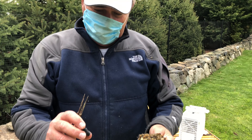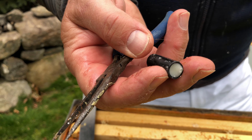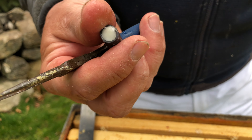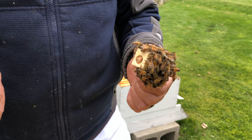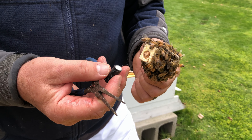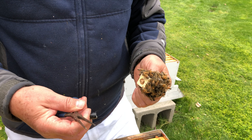We've got our queen in her queen cage and we've got a little sugar plug here. It's filled with sugar packed with sugar water. The queen's gonna eat on one side and the bees are gonna eat off the other side, and then they're gonna release the queen from her queen cage into the colony.